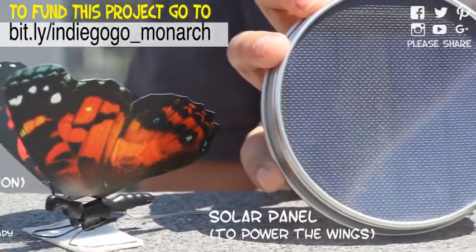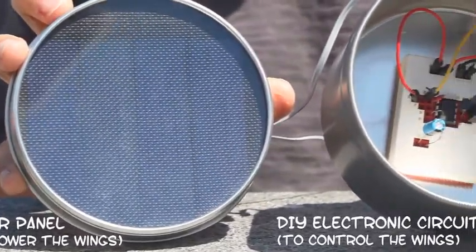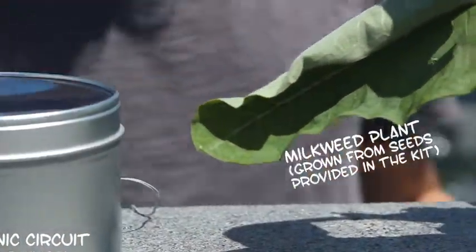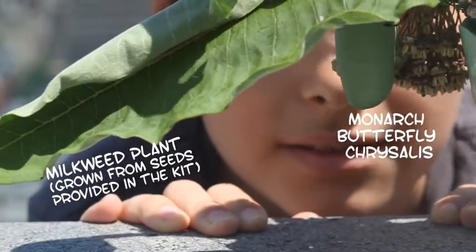With those goals in mind, I created the Monarch Butterfly do-it-yourself kit. It includes all the parts for assembling a robotic butterfly and building a circuit board to bring it to life and control its motions. The kit also contains material for growing a sanctuary made out of milkweed — the only plant in the world used by monarch butterflies to lay their eggs.